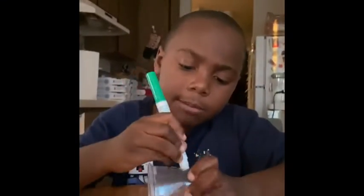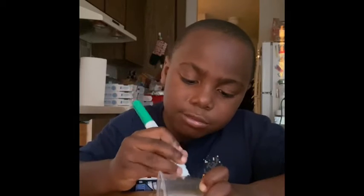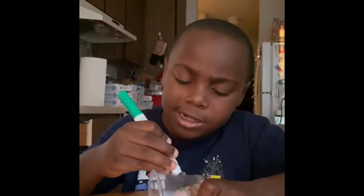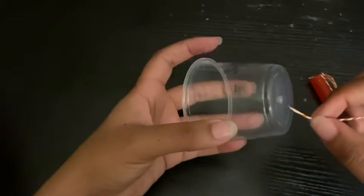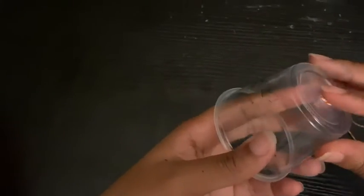Daniel decided to decorate his cup, but with these markers the color just wipes right off, so this step is optional. For the next step, take your string with the bead or the paper clip and pull it all the way through the bottom of your cup.